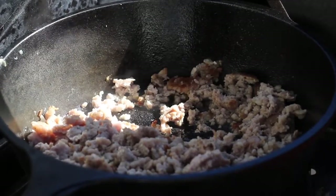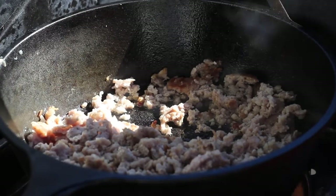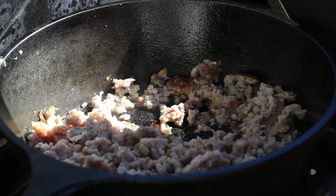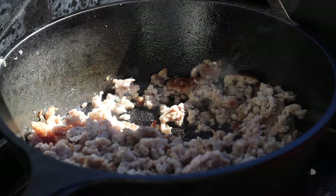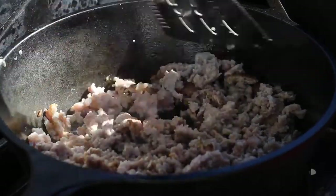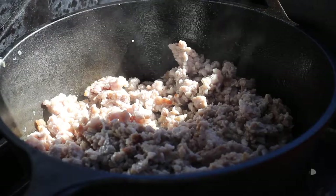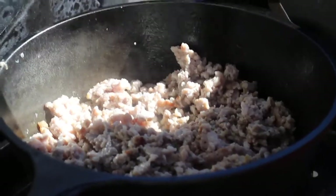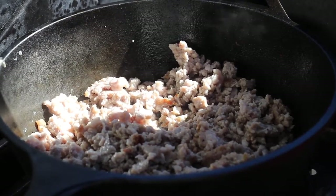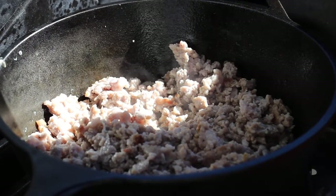Doing this outside on the gas grill today. Got the fire and skillet going. I recently got a new video mic pro — I've used it a little bit but not too much yet. I actually just got a mic windscreen to go over it and I'm testing that out today. It's not super windy this morning but there's a little bit of a breeze going on.